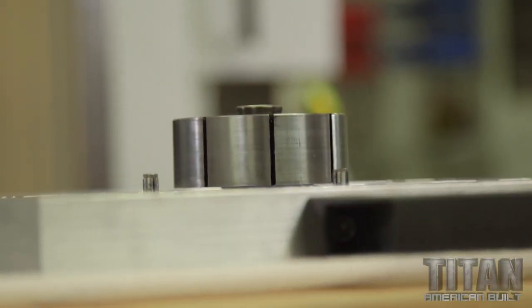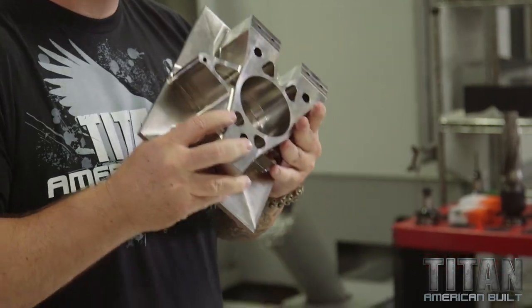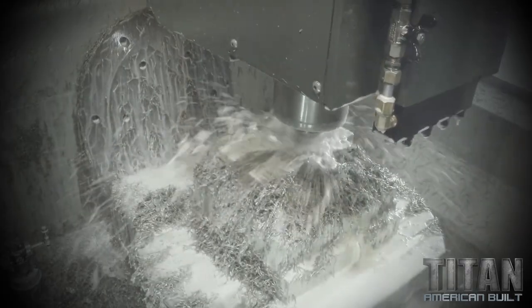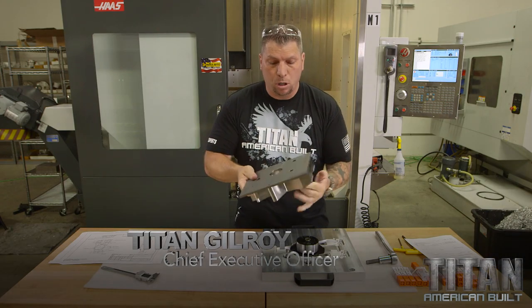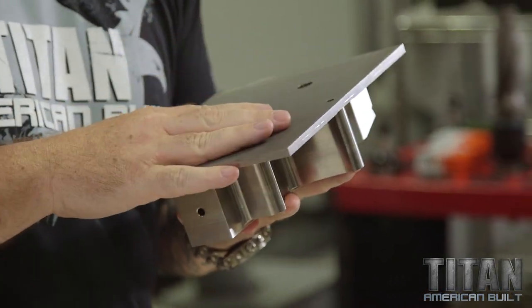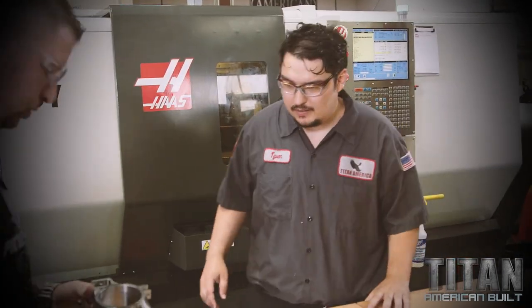The first operation on this titanium suspension upright is complete. Dana did a great job removing all the material — the surface finishes are absolutely beautiful. Now we've got to flip it over and 3D contour surface the entire part, then we're going to take it down to the lay department.